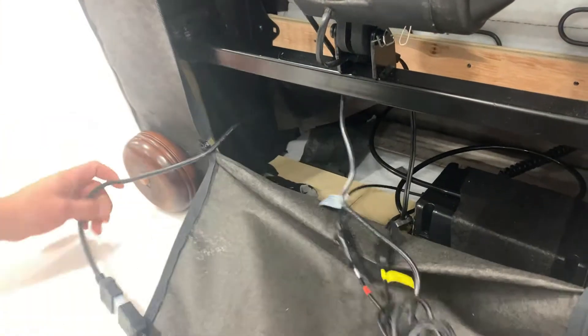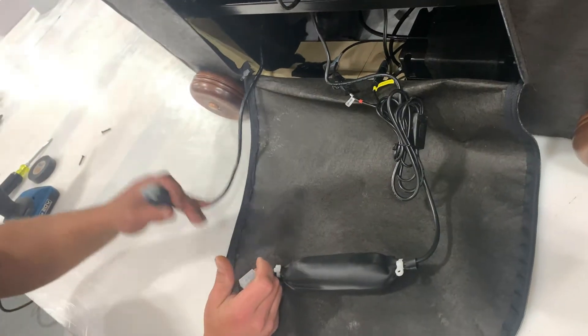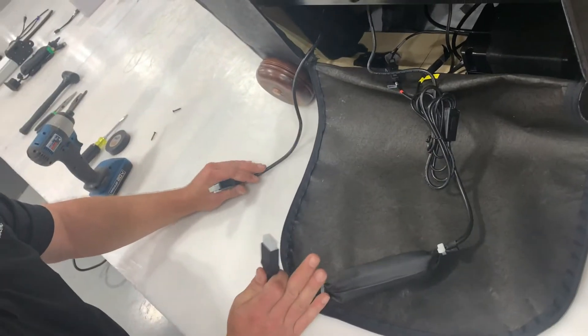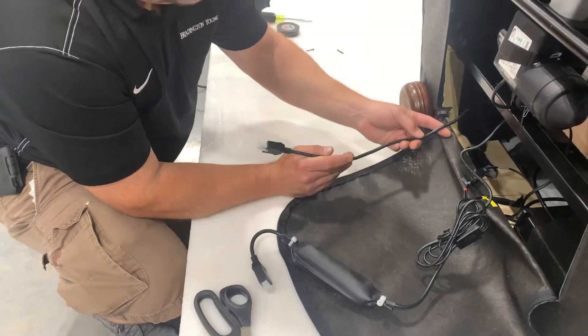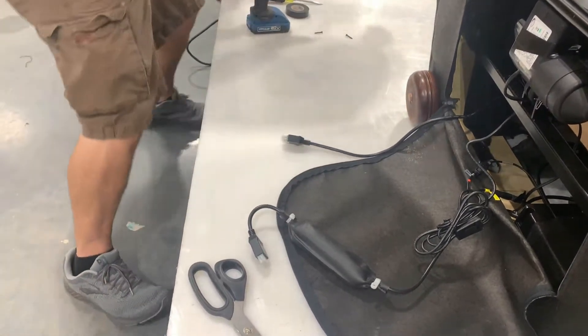Then, disconnect the switch cord from the brain. Take a piece of long string and attach it to the head of the switch cord.